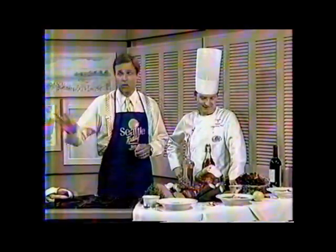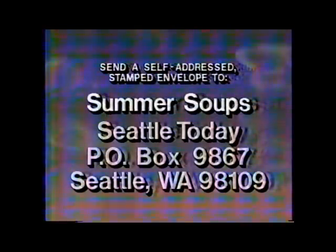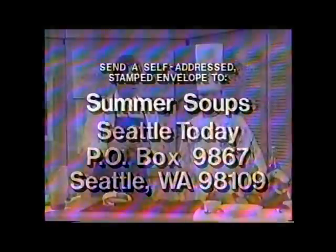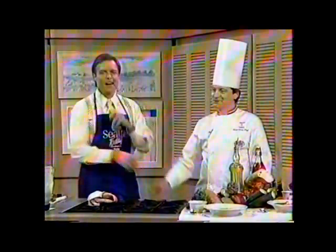Sherry, David, and Anne — I mentioned their names. Thank you so much. If you want any of these over the summertime, whether you're from out of town or in town, you can go down to Prego's and get them. Or you can write us for the chilled avocado and grapefruit soup recipe at Summer Soup, Seattle Today, Post Office Box 9867, Seattle, Washington 98109. Send us a self-addressed envelope and we'll send that recipe right out to you, courtesy of James Walsh from the Stouffer Madison. Thank you, sir. Nice job. Stay with us.